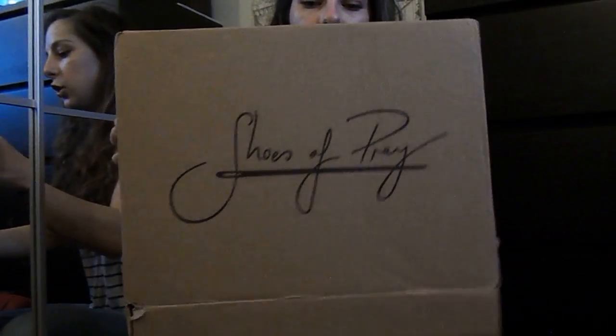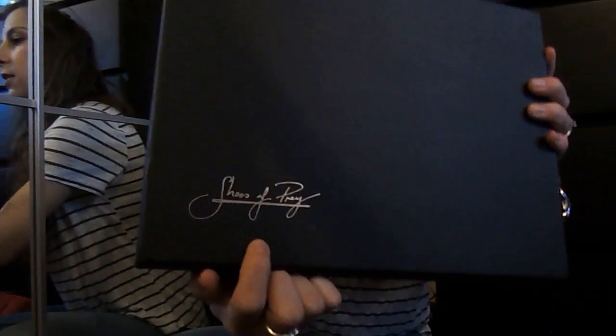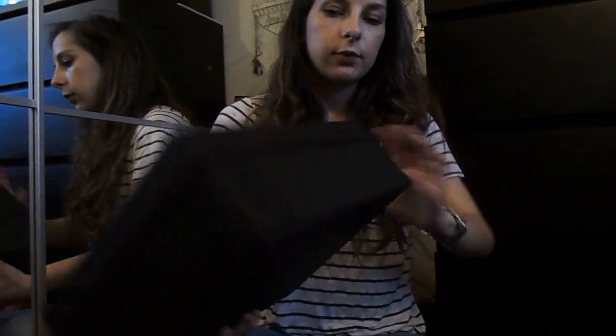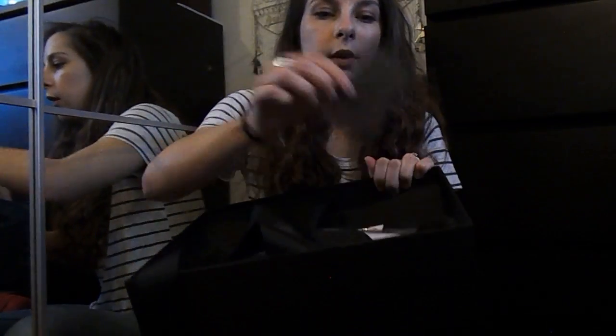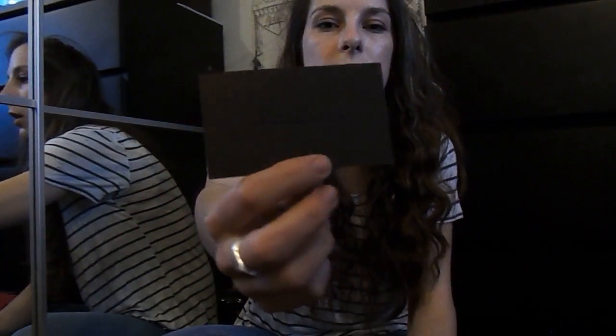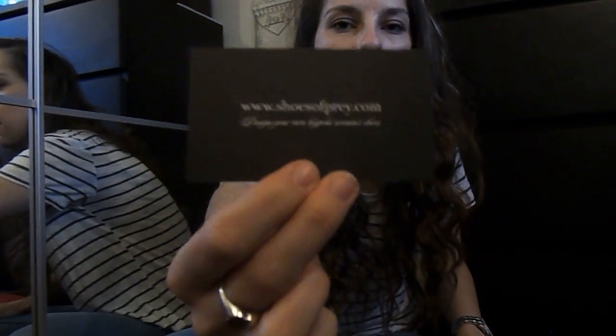So it came in a branded box with 'Shoes of Prey' on both sides — that was the outer delivery box. Then there's a plain black shoe box with 'Shoes of Prey' written in the corner in gold foil. It comes all nicely gift wrapped, though obviously I've opened it so the wrapping doesn't look so nice anymore. Inside there's ribbon tied in a nice bow, and a little card with the website on the back that says 'design your own bespoke women's shoes.'